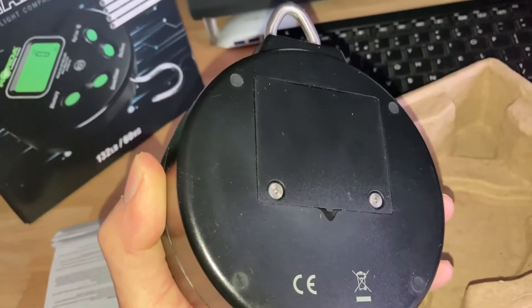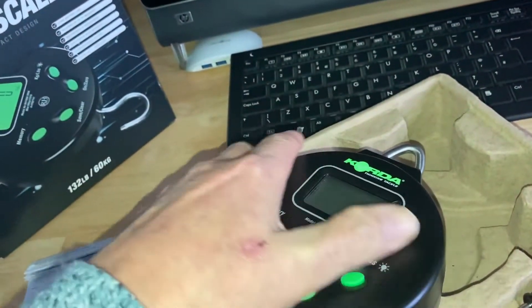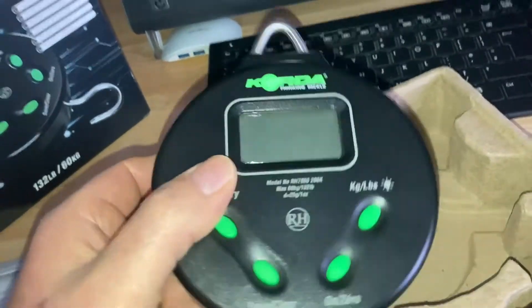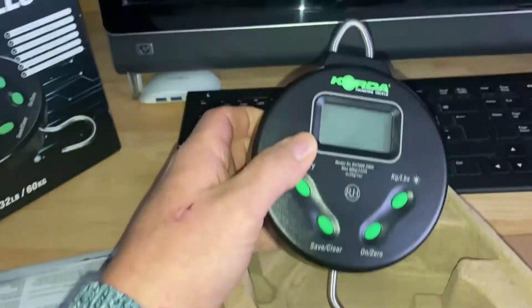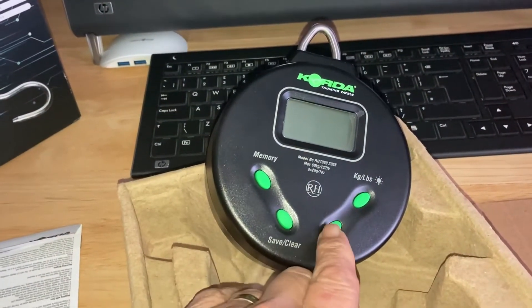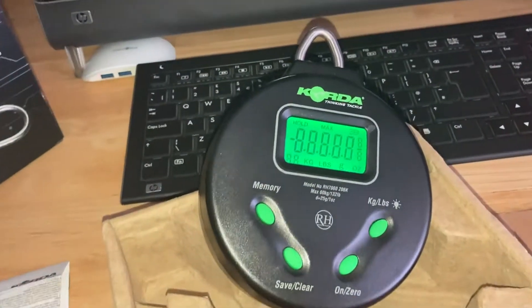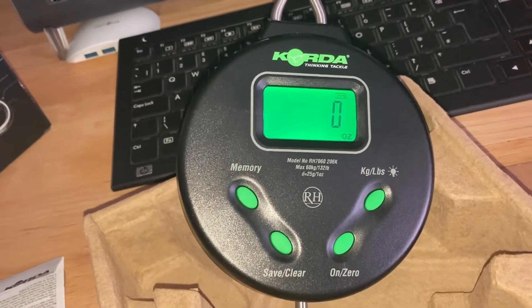There's a square battery in the back. It's meant to be waterproof. And they've got a light on them.